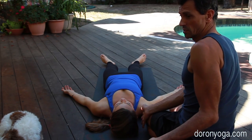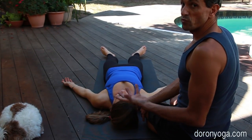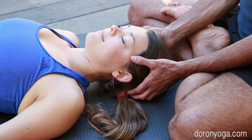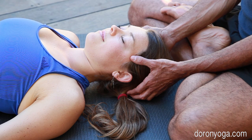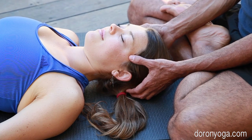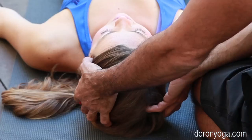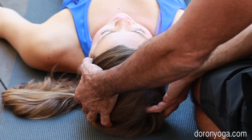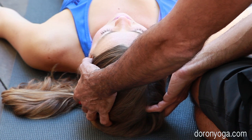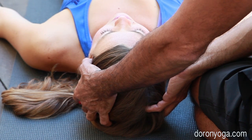Last but not least, and maybe the one I do more than anything else, is connection around the head area. Sometimes just placing the thumbs around the temples — you don't even need to massage, you can simply place the hands there and hold. If you're very present, you'll start to feel their pulsation. You can breathe into that, close your eyes, and feel your energy — hopefully good energy — going into theirs.